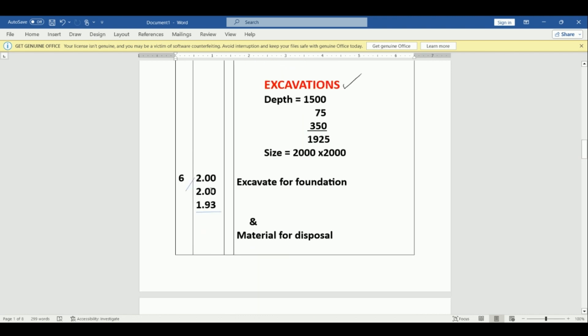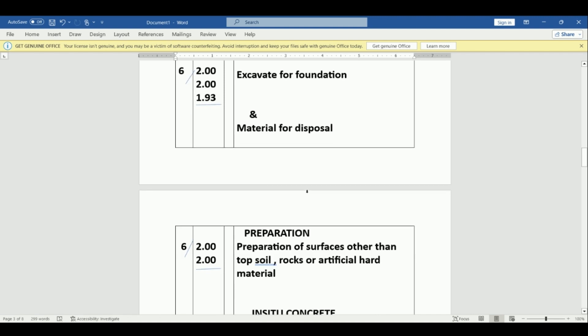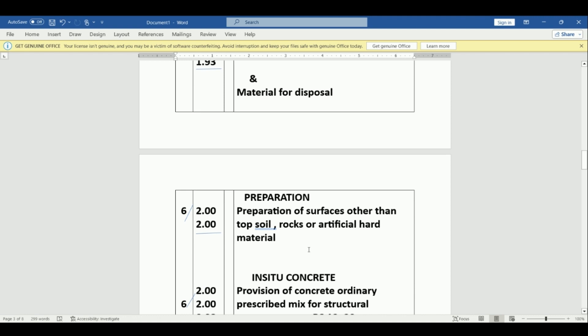We book that: the size is 2.0 by 2.0 by 1.93, and there are six — we excavate the foundation. The same material will be disposed. Then we go to preparation: what we have excavated, the base, is what we are going to prepare. We have excavated a length of 2.0 and a width of 2.0 by six. We prepare the surfaces other than topsoil, rocks, or artificial hard material.